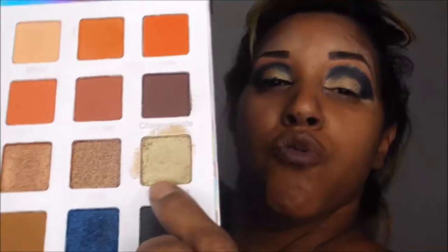The next color is called Palm Tree — it's actually a dual chrome color. When I was first applying it, it looked dark, but I wet my brush with setting spray and voila. This color is like a greenish brownish — let me do a swatch of it. It's so pretty, like a green gold and brown. That's what it is.